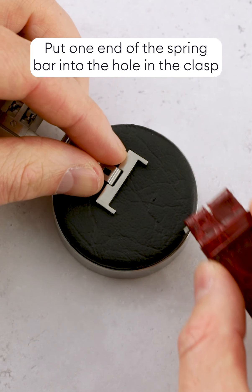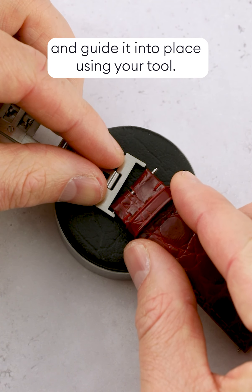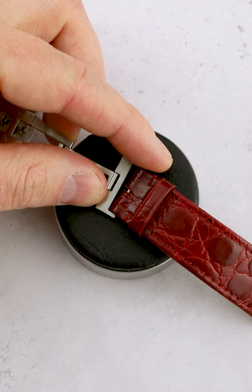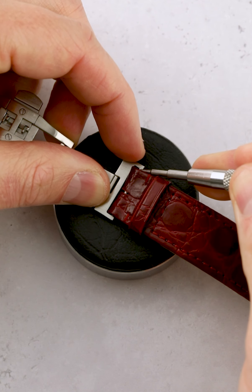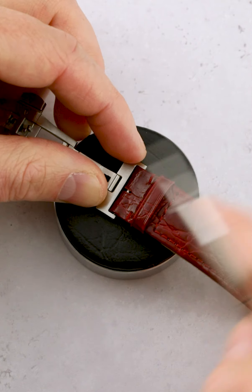Before we begin, you'll need a spring bar tool, a ruler, tape measure or strap measuring tool, and a soft surface to work on, like a case cushion, soft mat or microfiber cloth. You may also need a screwdriver.